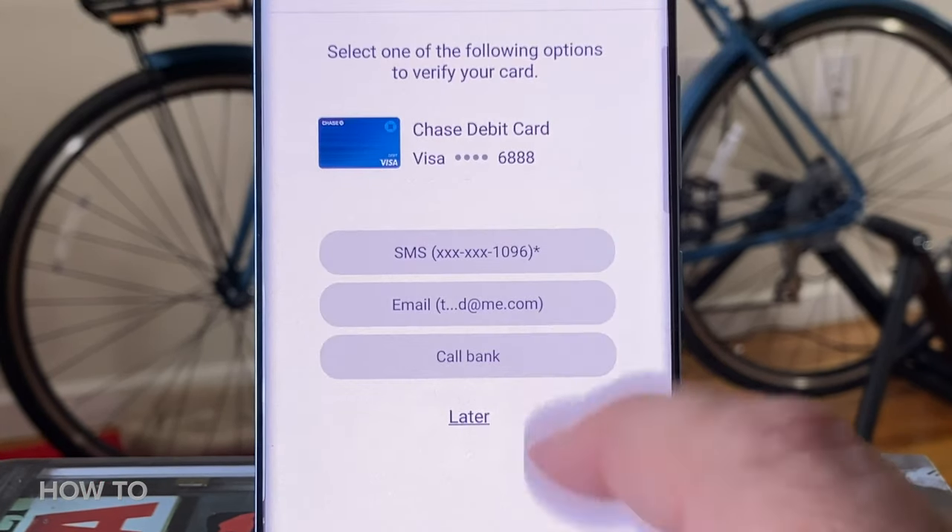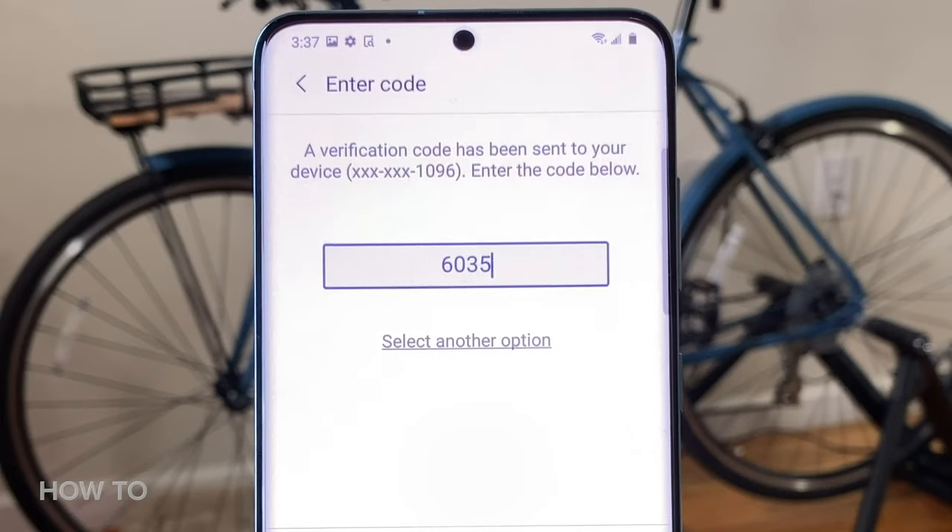Samsung Pay will verify your information with your bank and confirm it via a text message, a phone call, or an email. And once that's done, you're ready to go.